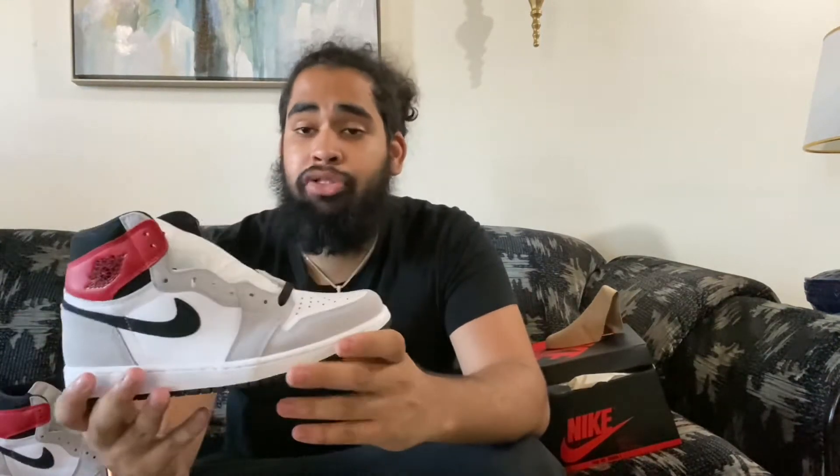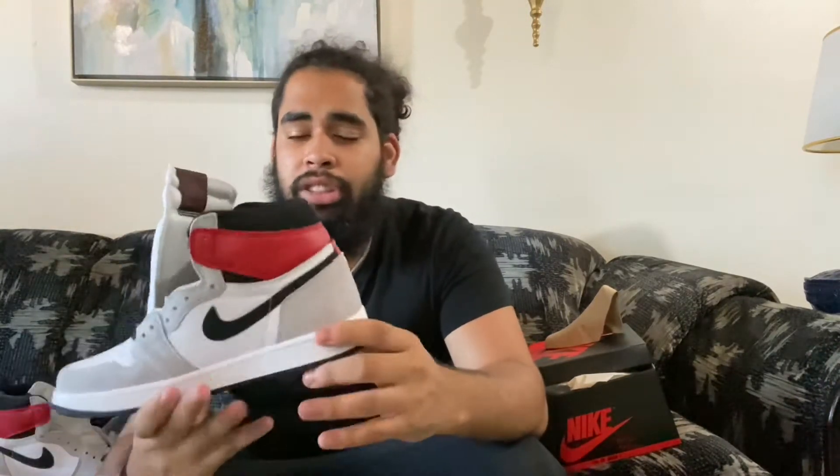When I first saw this shoe in pictures, I thought it was a pretty sick shoe because it's different — it's new. I just love when Jordan 1s do this kind of stuff, keeping it classy and not doing too much to the shoe. Jordan 1 does it again, Jordan Brand does it again. Overall, this is a great, great shoe and I just love what they did with it.